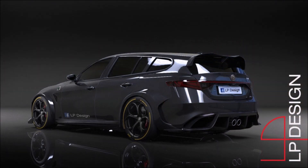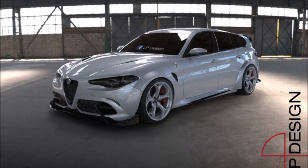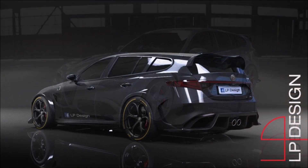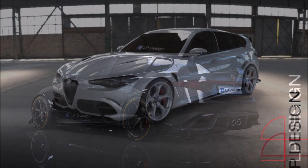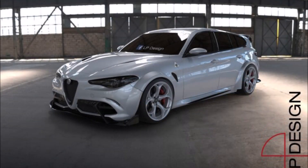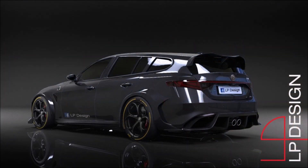I would love to see Alfa Romeo build something like this. We probably wouldn't see it in the States since we won't even get the actual GTA here, but one can dream of something like this coming out of Alfa Romeo's factory. Yay or nay, thumbs up or thumbs down — what do you think about the sport wagon version of the Alfa Romeo Giulia GTA, the most hardcore Alfa Romeo on the market? Let me know down in the comments below.